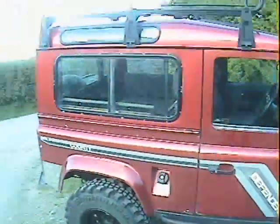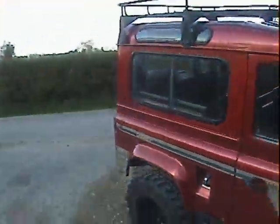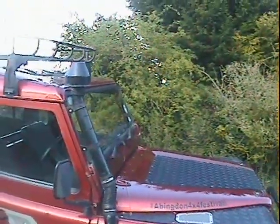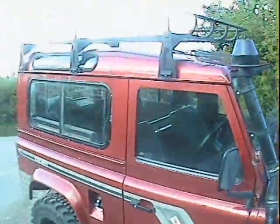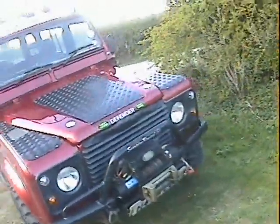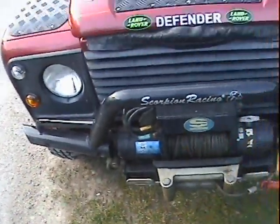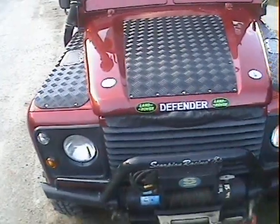It's got rock sliders, full roof rack, and obviously a sunroof as we talked about with the county spec. It's got checker plate on the rear quarters, wing tops, and bonnet center. It's got a snorkel, full roof rack. Around the front end it's got a big Super Winch EPI 9 winch with remote controls and everything.